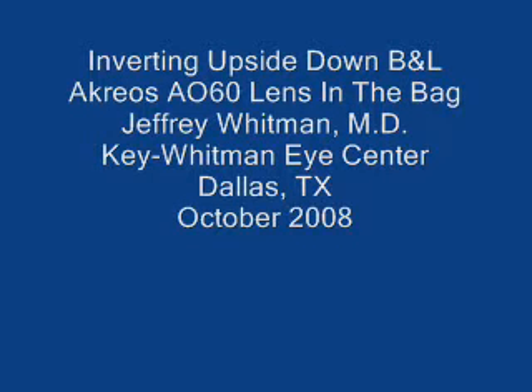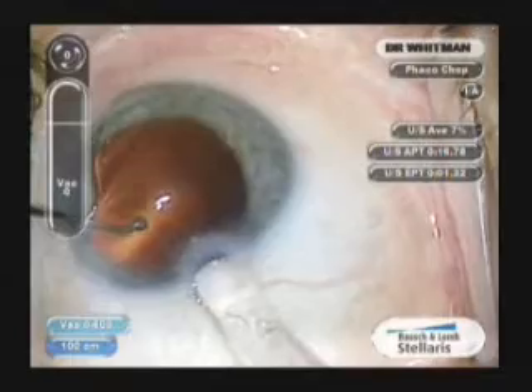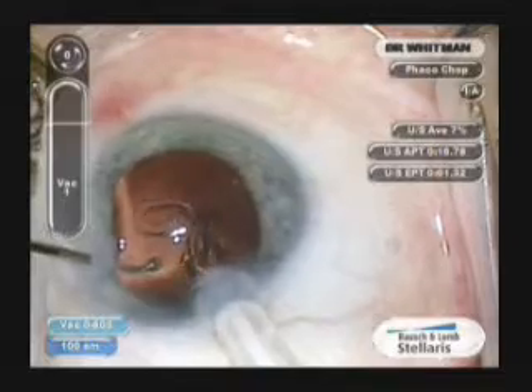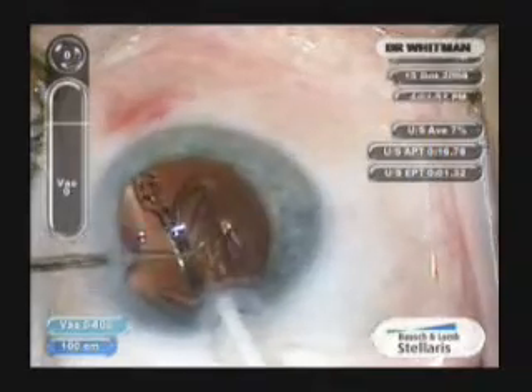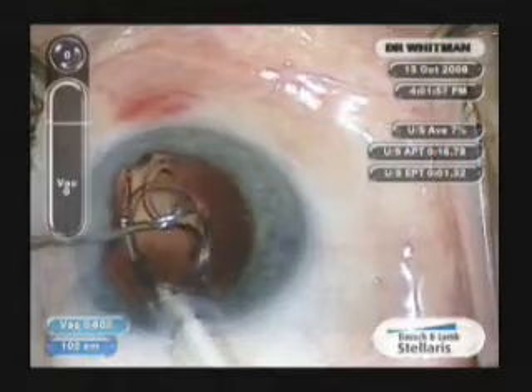This video demonstrates how to re-invert an Acrysof Bausch & Lomb acrylic lens, AO60, when it is put in upside down. When inserting the lens upside down, you can see the bump on the left haptic and clear round right haptic, which is the opposite of the way the insertion should be.